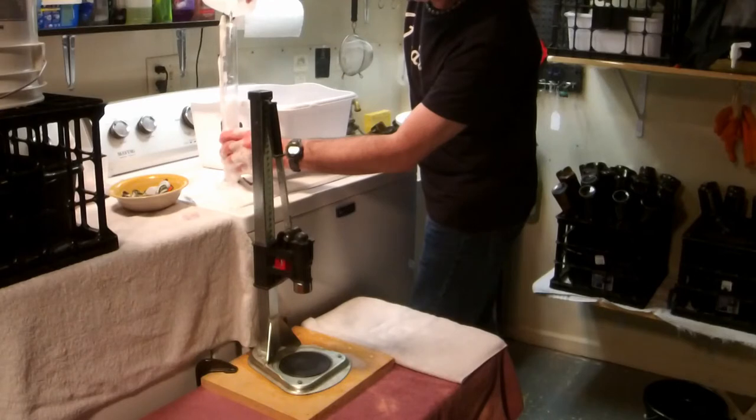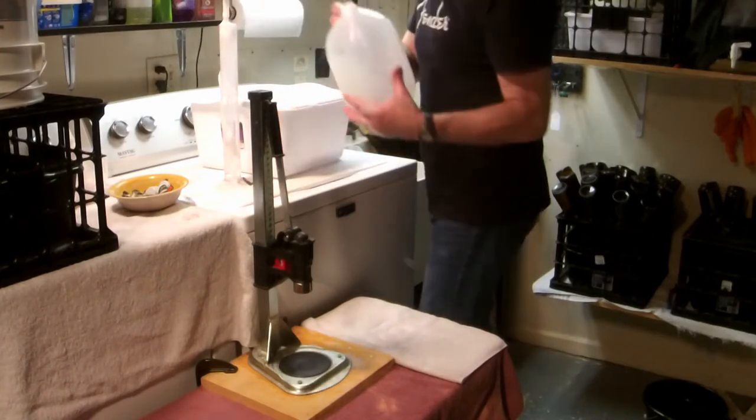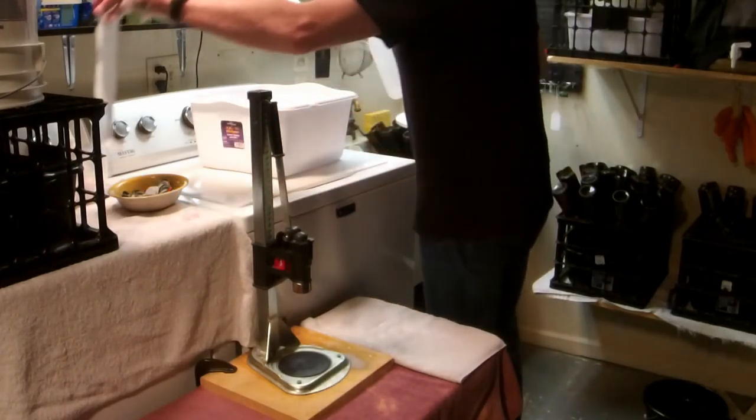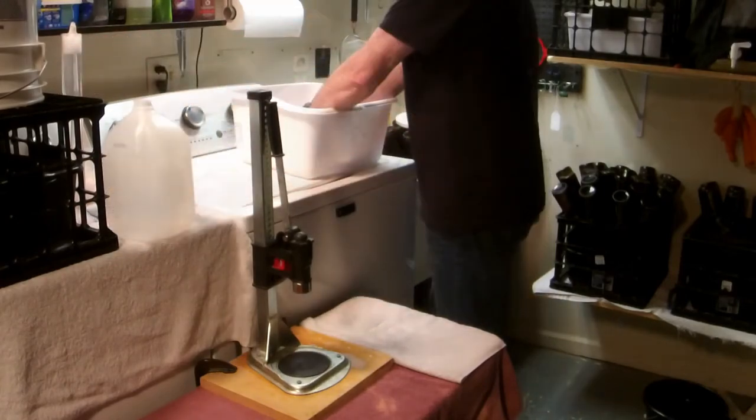Inertia kills brewing days. The more likely — or the easier things are — the more likely you are to brew. So do everything you can to just smooth the path.